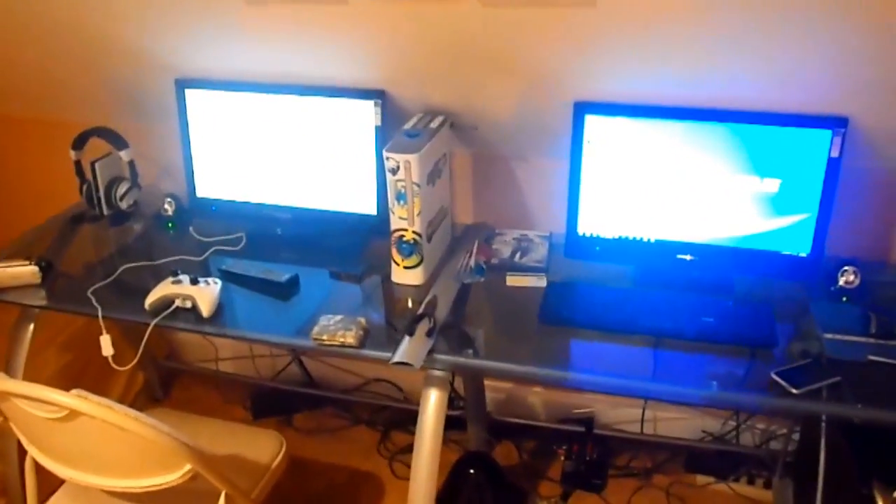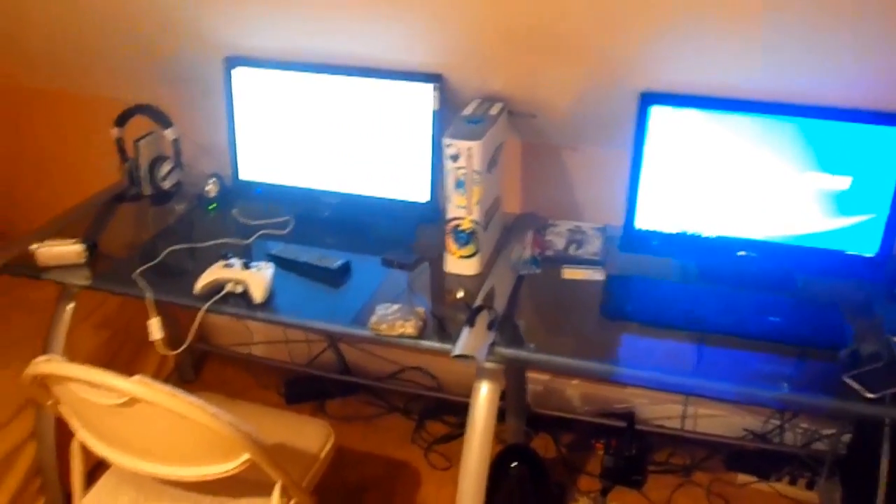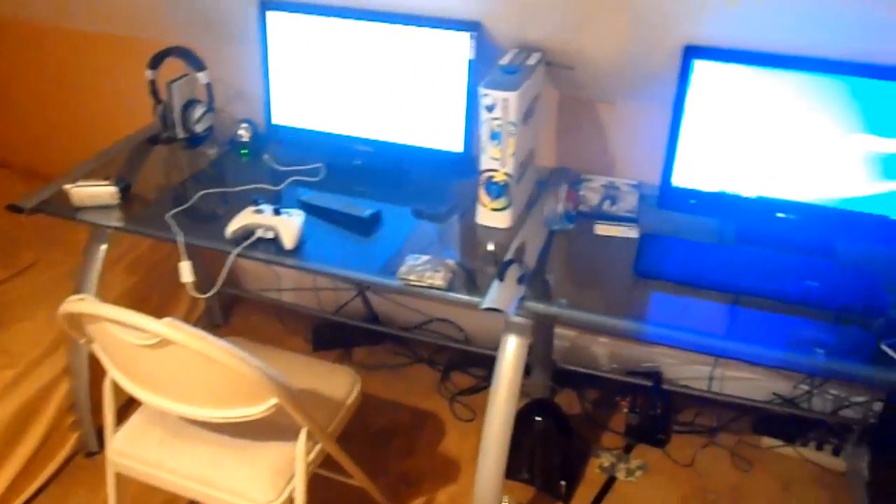As you can already see, I have my Xbox and two monitors, my headset, remote, iPod, hard drive, computer, and speaker system.